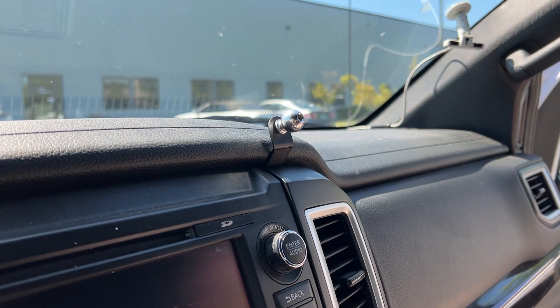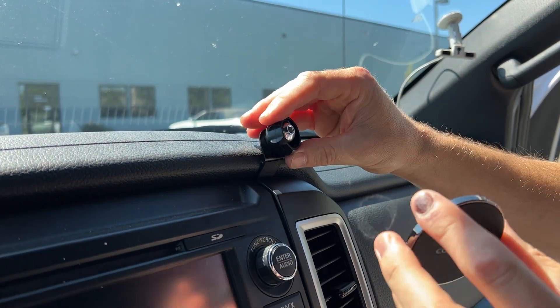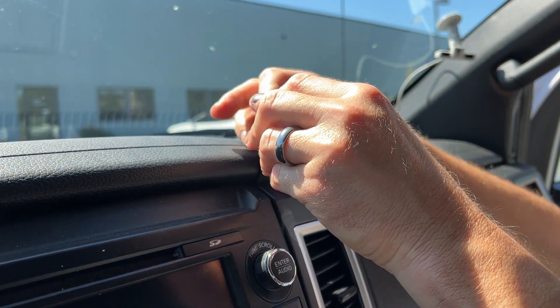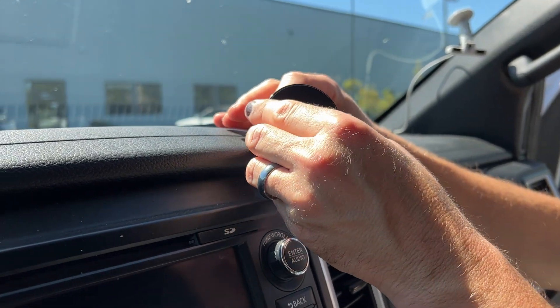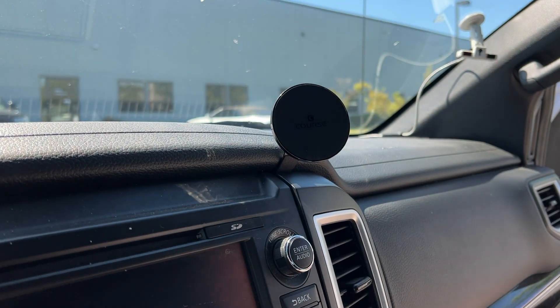We'll take the MagSafe head out, remove the locking collar, place it over the ball, and pop it on. You can aim and tighten this as you see fit, then tighten the head down.